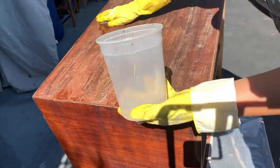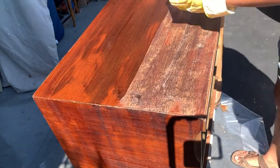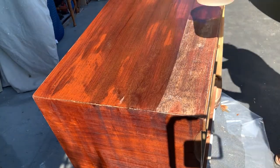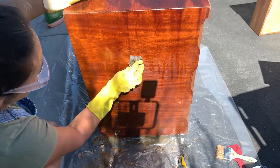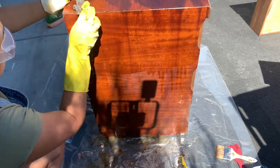I pour some of the mineral spirits in a container and start scrubbing. Make sure you follow the wood grain when you're scrubbing. We're also going to let the pieces sit overnight to make sure the mineral spirits fumes evaporate.